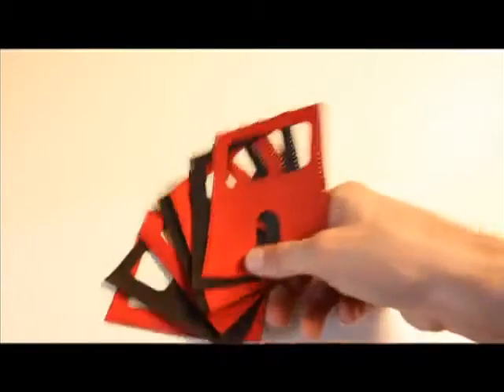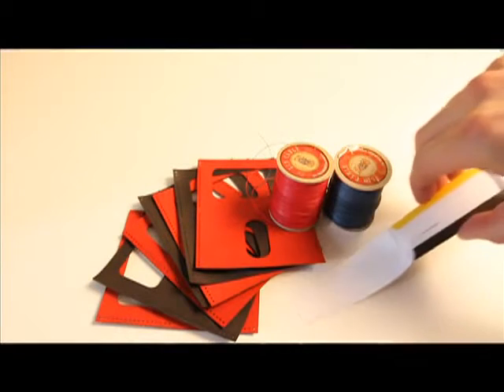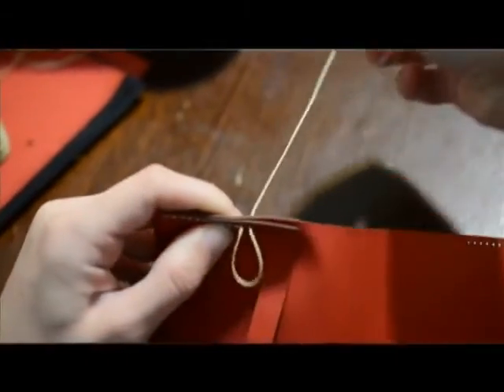I've been testing and refining the wallet for the past year but now I need your help. Buying leather retail is too expensive — I need to raise $6,000 to do the first production run so I can get the pricing down and make the Wrap Wallet affordable for you. To keep costs down we're doing this IKEA style: the Wrap Wallet is designed so you can sew it yourself. For $29 you get all the materials you need to make your very own Wrap Wallet. In 30 minutes, it's a wrap.